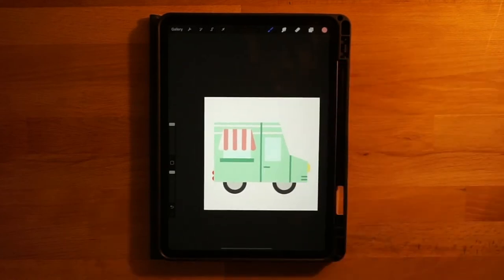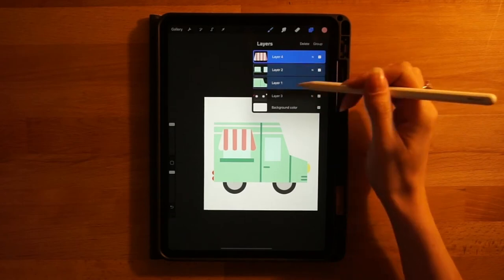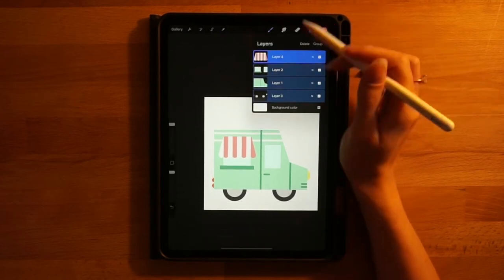Go to the layers menu, right-swipe on all layers, then click the arrow tool and drag everything down a little bit so that we have more room up top for the ice cream.